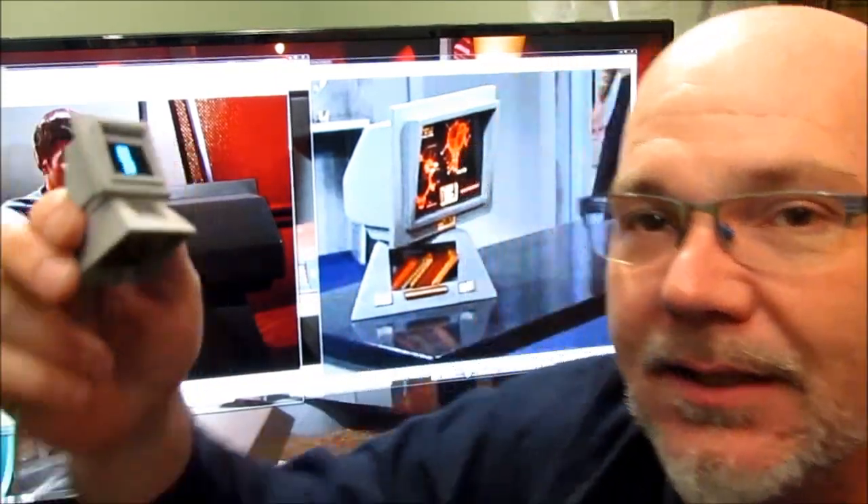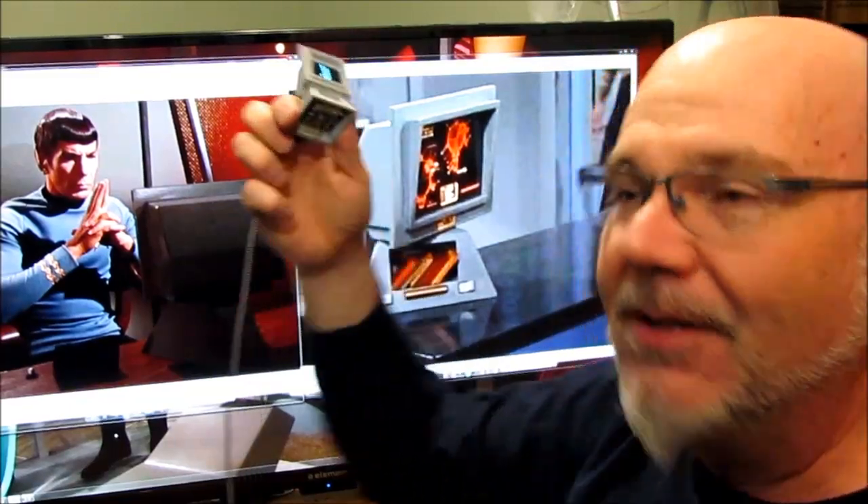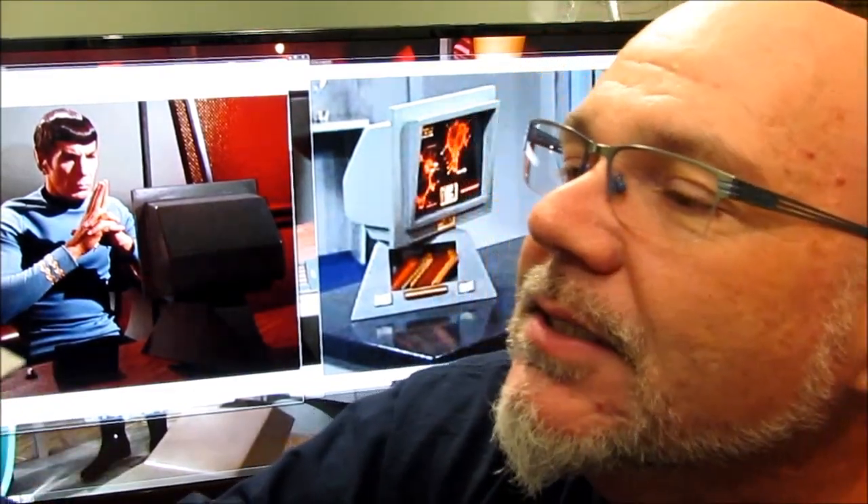I think it's pretty cool and it looks a lot like the original. I am so happy — it's even better than I imagined. Maybe, if you're interested, I'll drop this on eBay and you can take a look and pick it up if you like.